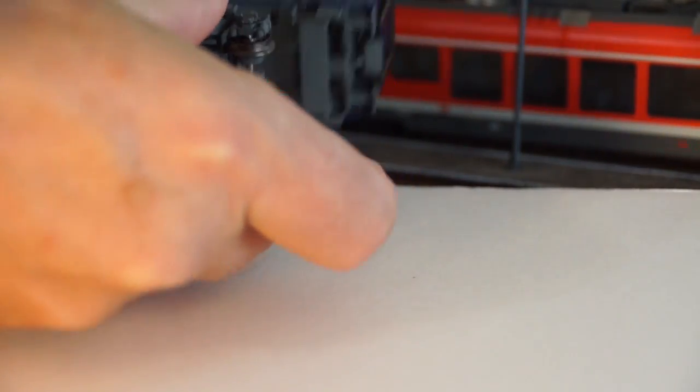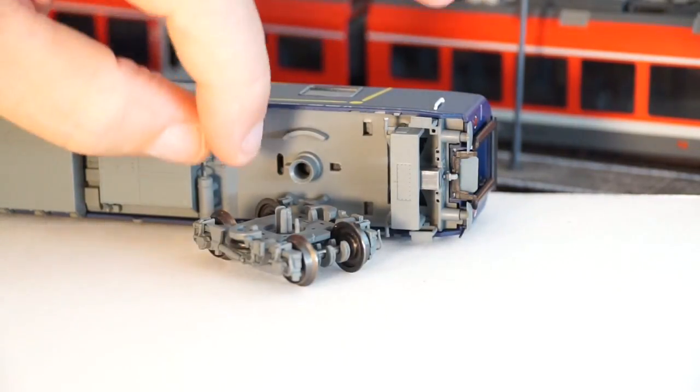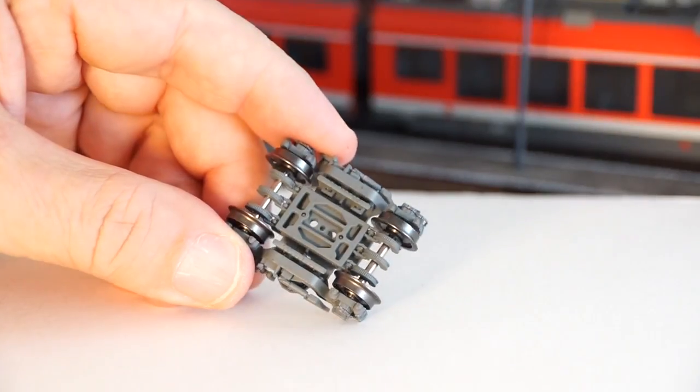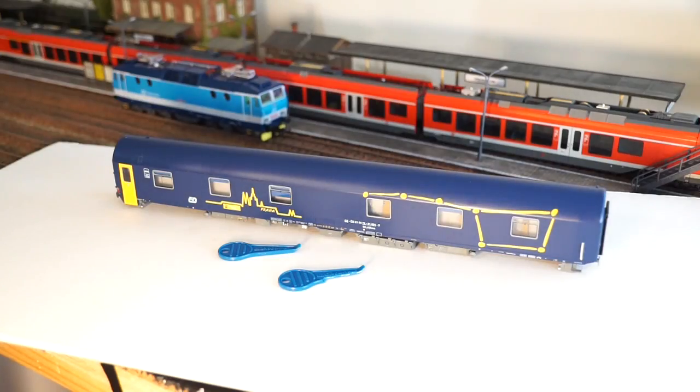Like most of the new generation of HO models, the trucks are snap-on. All you need to do is rock them and pull them gently out of the socket. You can now clearly see the disc brakes — all six of them, on both axles.